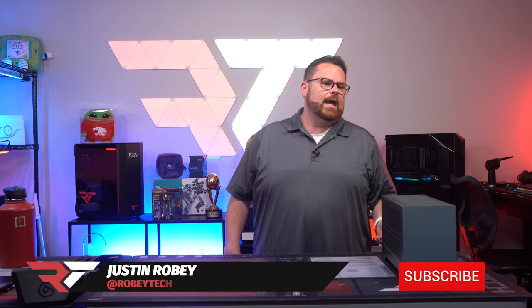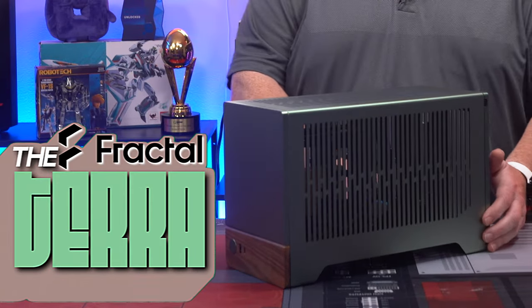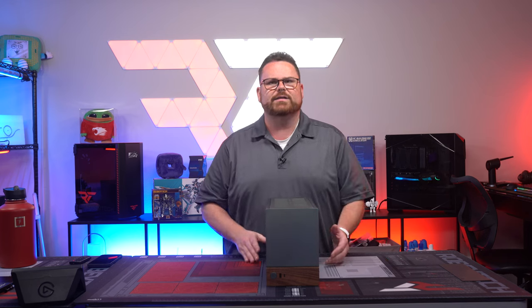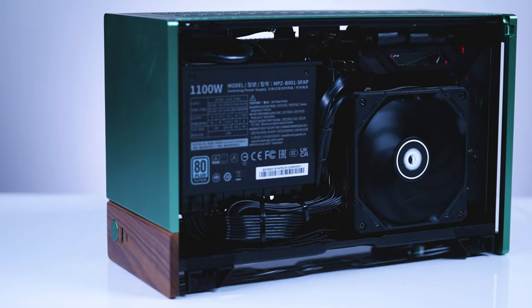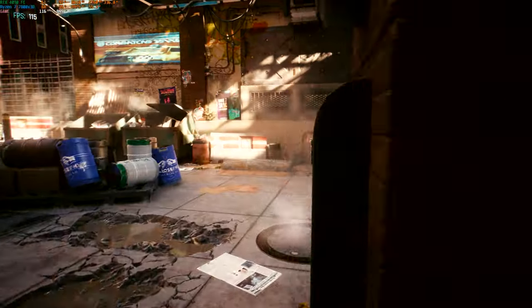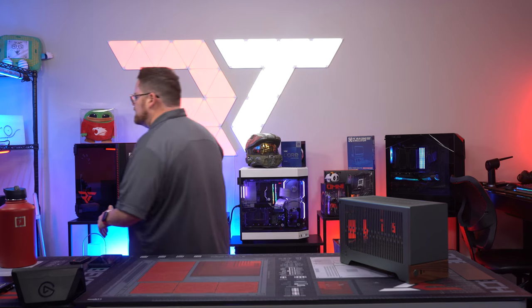Welcome everybody! Today we're building in a very small case — the Fractal Terra — and we're going to be packing it with crazy hardware. It's a small form factor PC build with ridiculous power. Once we get it built, we'll jump in and do some benchmarking to show you how it performs thermally and under load. Let's get started!